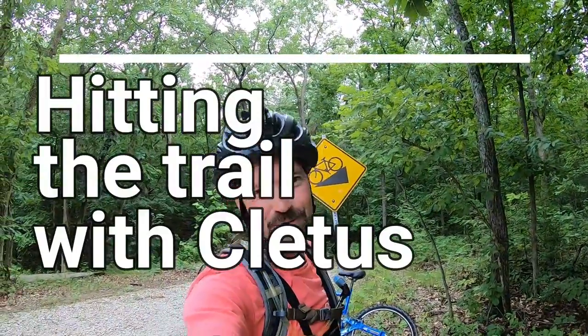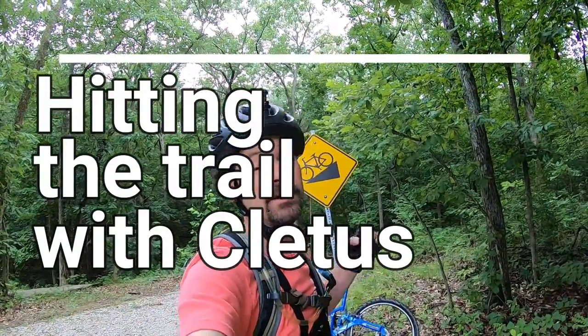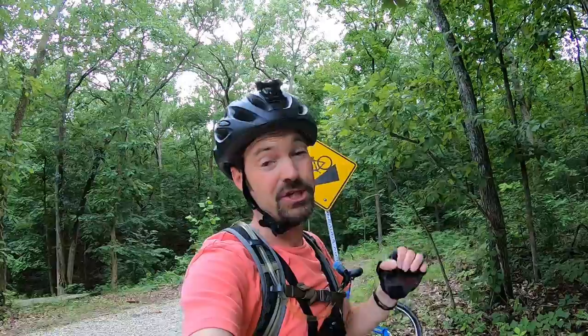Hi guys and thank you for hitting the trail with Cletus today. Today we are going to try the General Daisy Extension Trail right out here in Forest Park in Shelbyville, Illinois. So stay with me — let's give this off-road track a try.